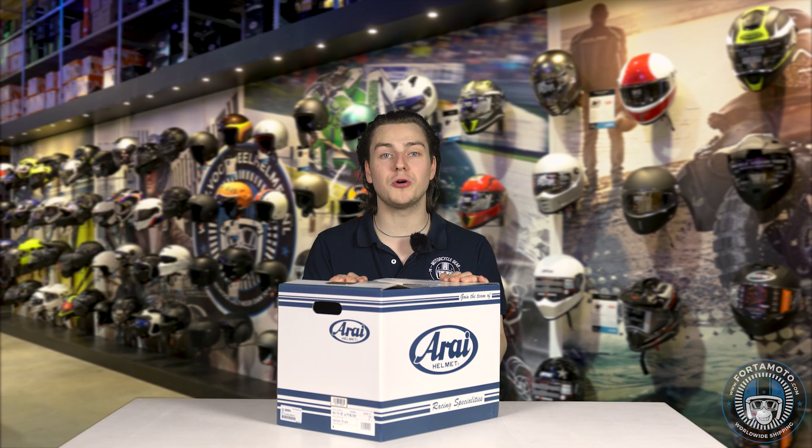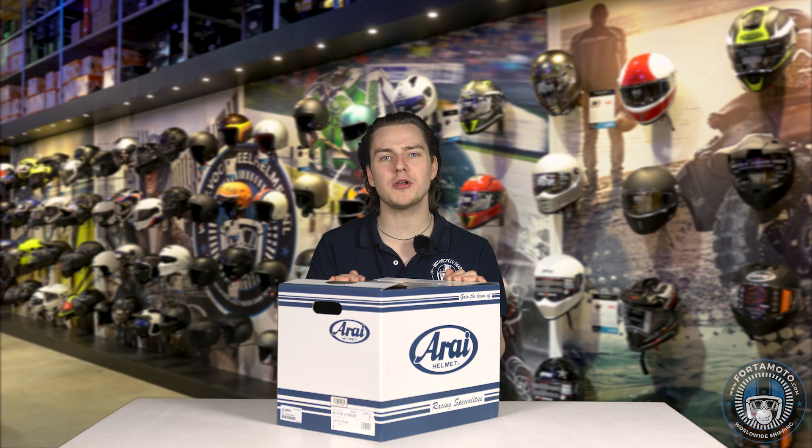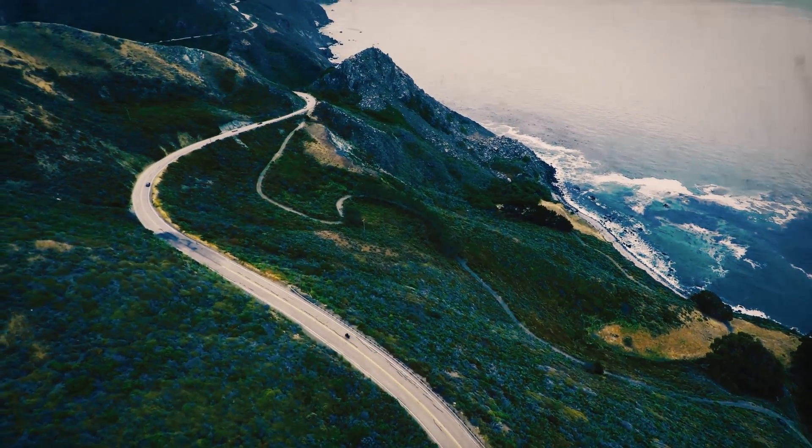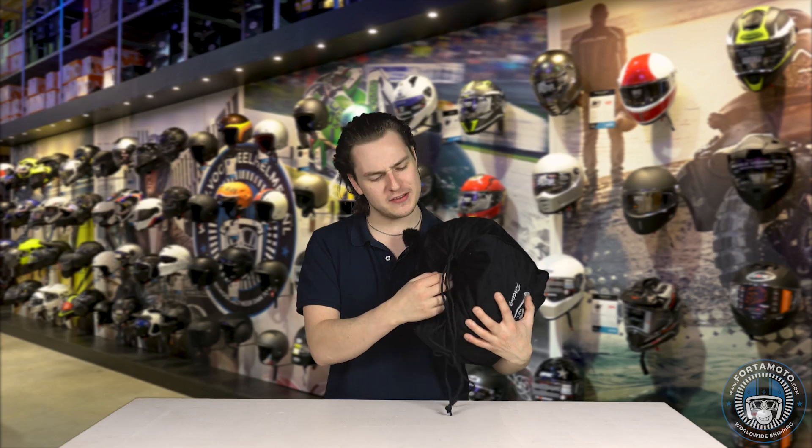Hello again and welcome to another FotoMoto exclusive. We're going to take a look at the RIRX7V full carbon and I know what you're thinking — why don't you take it out of the box? Well it's out of the box but I left it inside the bag just to show you this luxurious helmet bag and of course to build up the suspense a little bit more. Let's take it out.